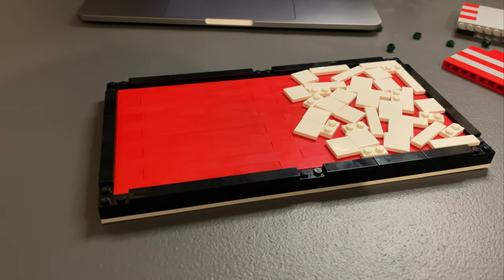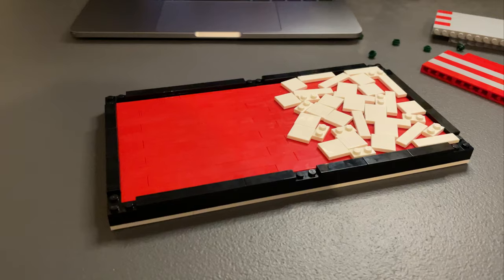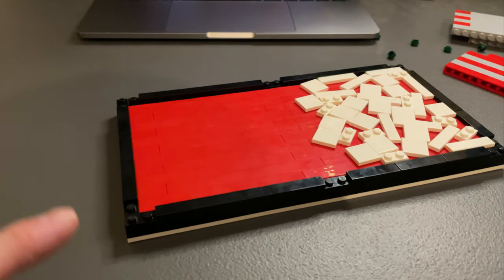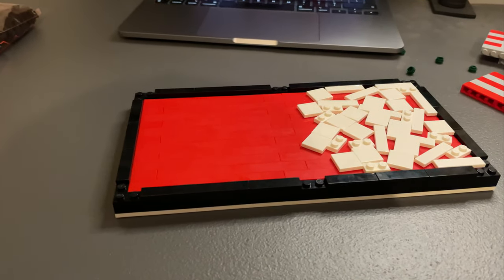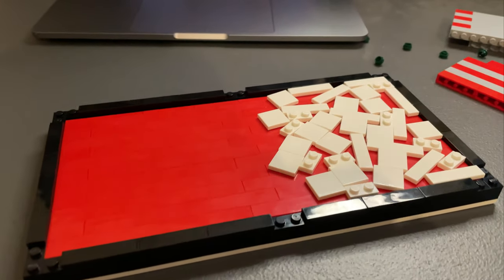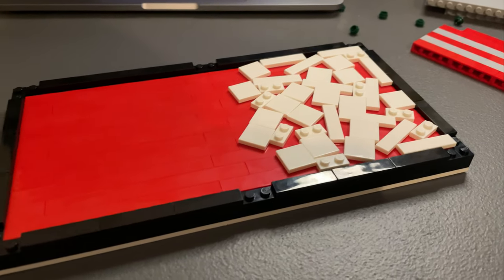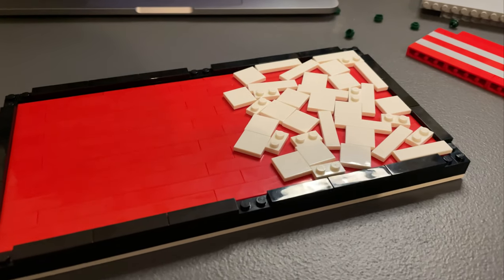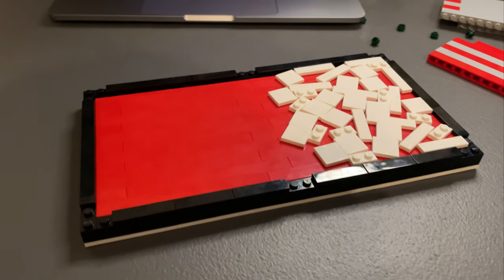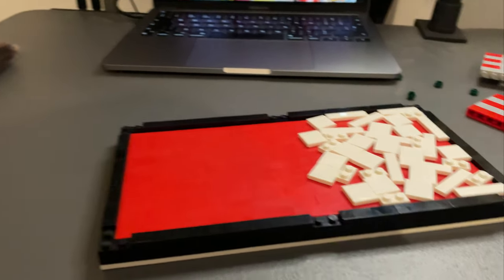This is where I'm at with the Crait MOC so far. Unfortunately I couldn't find my black plates so I'll need to dig them out and change those over. I've got some tiles coming in the Bricklink orders so I really hope they don't take too long. I'll continue with various white plates and tiles, and I do have some red plates and tiles as well - that's basically how Crait is going to look. Unfortunately I can't do a lot more until those Bricklink orders turn up.